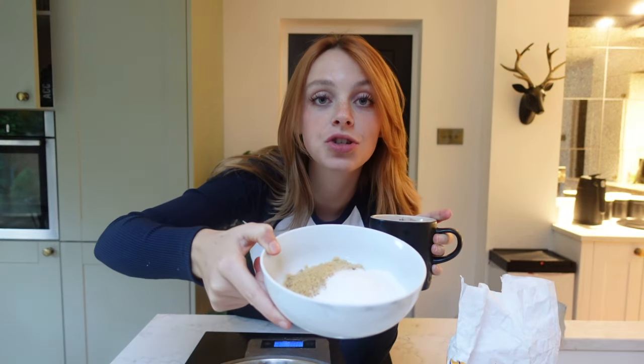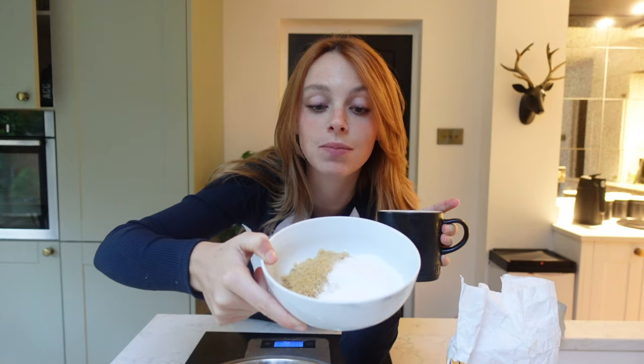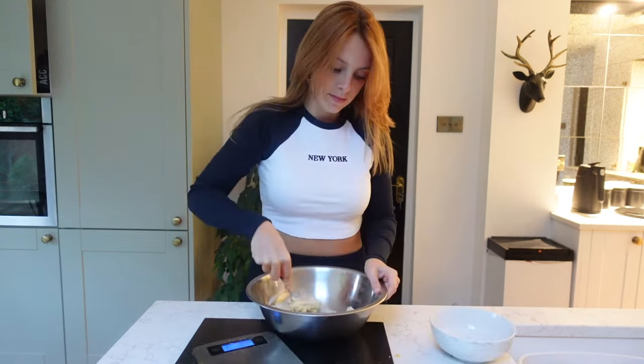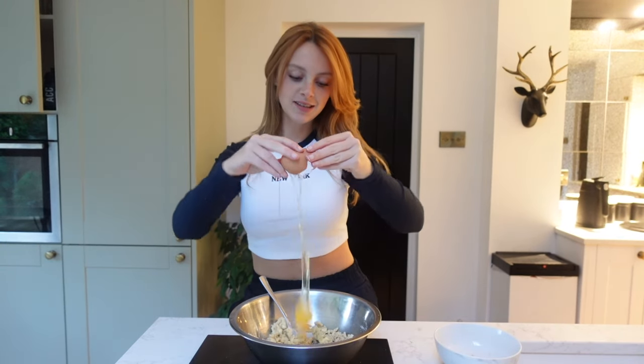I had a little tea break, and now we're going to make the Levain cookies. I've got in a bowl 160 grams of caster sugar with 160 grams of brown sugar. Like before, I'm going to beat it together with some butter, except it's the addition of brown sugar. Into my mixing bowl, I'm going in with 130 grams of butter.